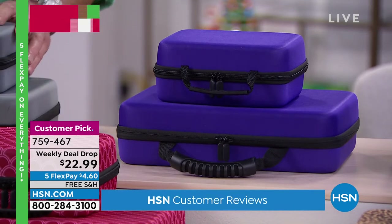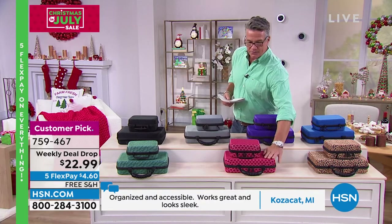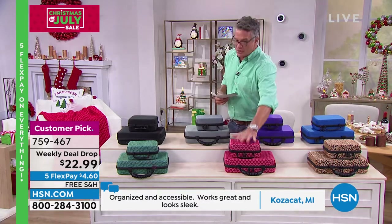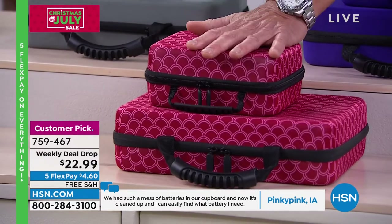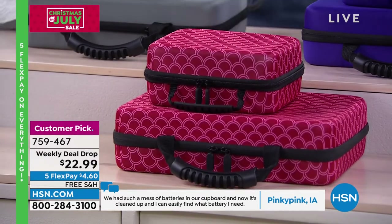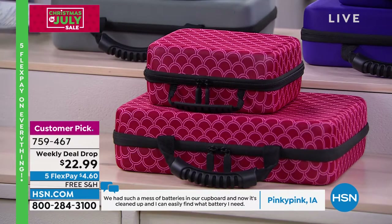Zilly Pud in Oregon says these cases are so good for organizing your batteries and keeping them separate from each other, because if they clink together they drain the battery power. Huge customer pick on hsn.com. What you're going to get is a two-pack — the large case for home use, and then the other case for when you travel, when your kids need batteries for their toys or remote controls or anything else. So you get both. Let me open up the green one here.